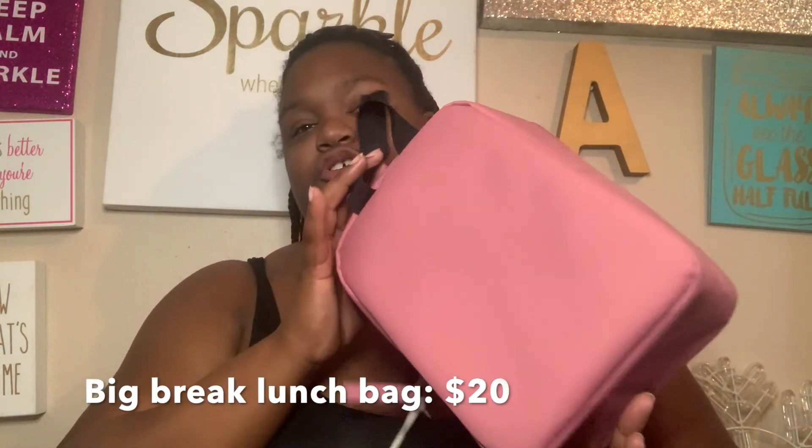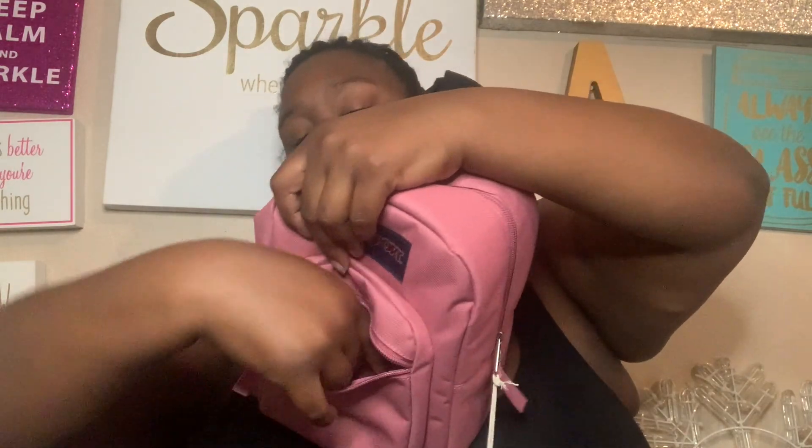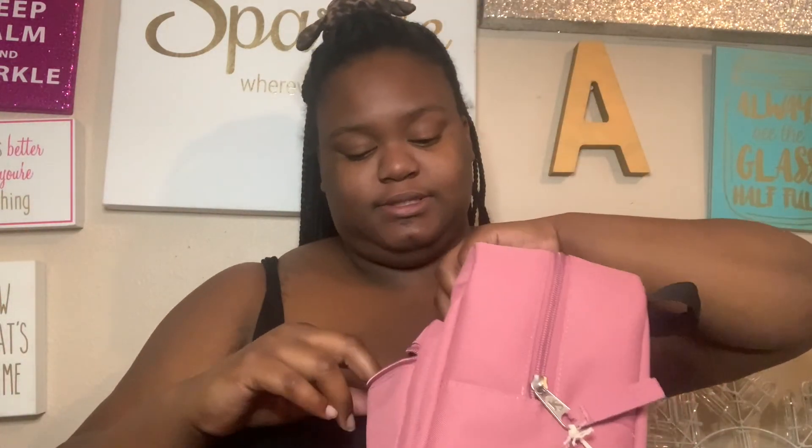The next item is this lunchbox — I know it looks like a little mini backpack but it's actually a lunchbox with no straps. Because I'm going to law school in the fall, you're there from like nine to five not including studying time, so I'm not trying to buy food every day. I need a cute lunchbox. It has a little baby pocket for utensils or snacks.